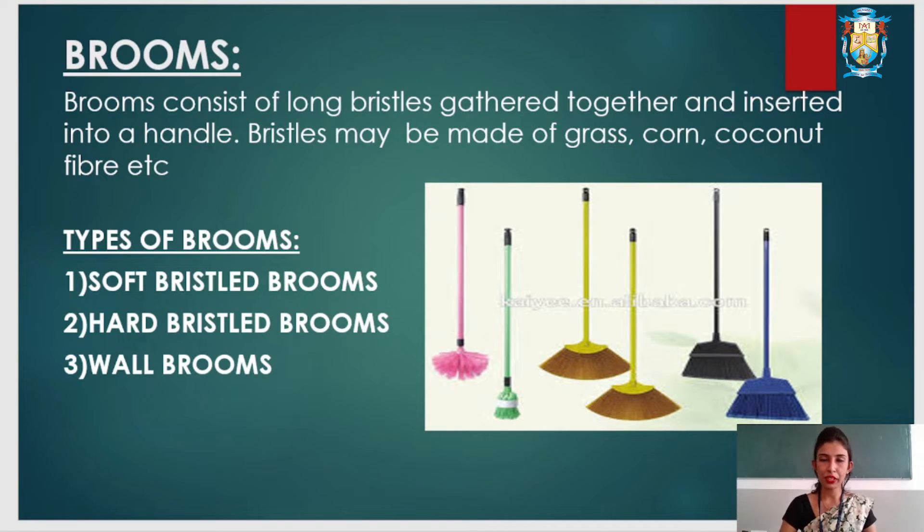Wall brooms are used to remove cobwebs. They have a soft head and a very long handle, and are used to remove cobwebs from walls and ceilings.